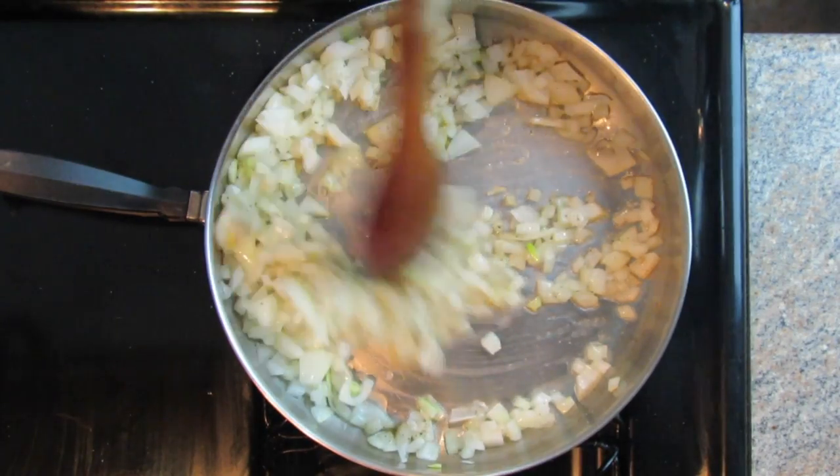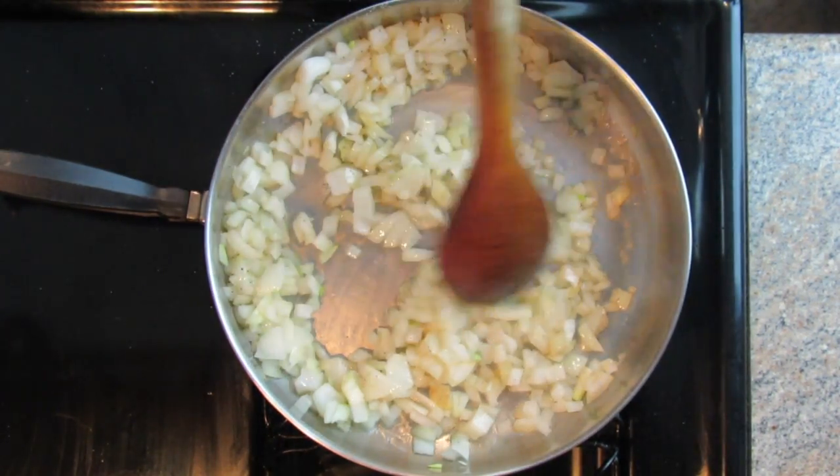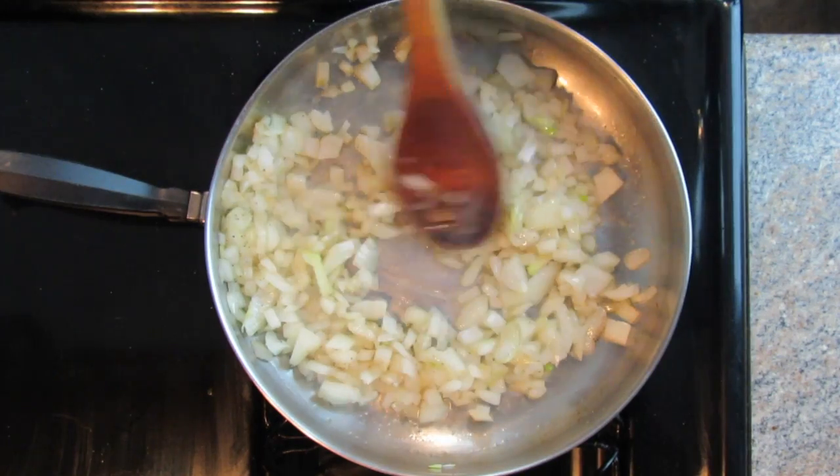Now we're not caramelizing them or anything like that, but we do want them to get really nice and soft and translucent. As they cook, they'll start to sweeten up a little bit and they'll just become delicious and wonderful. And who doesn't want delicious and wonderful, right?